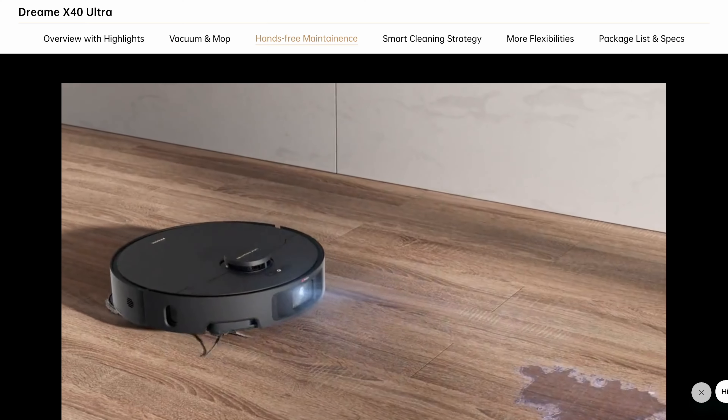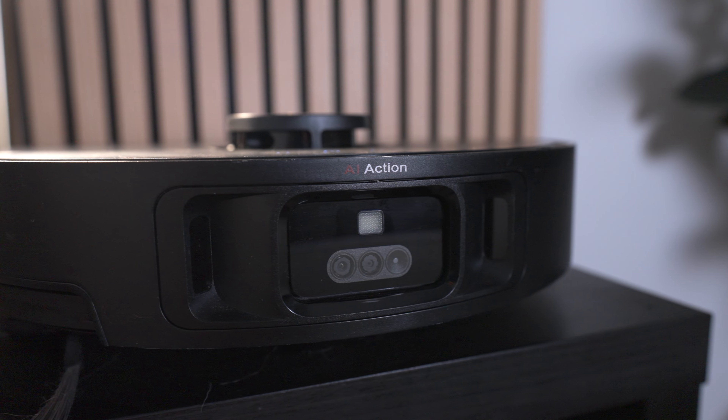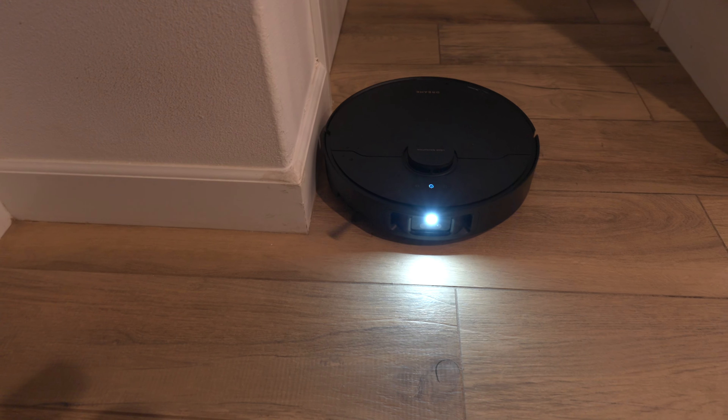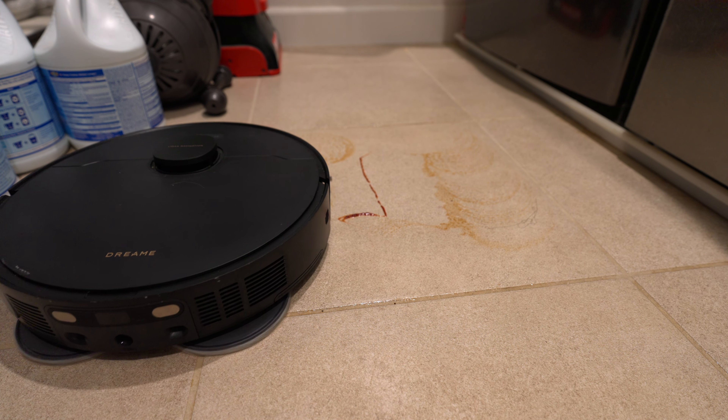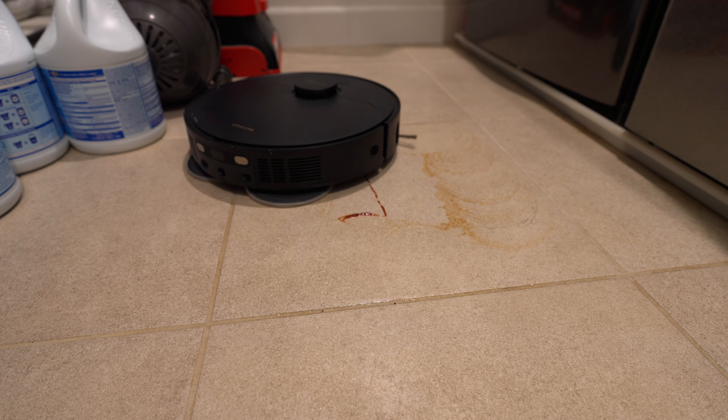The beauty with the X40 is it's supposed to be smarter than the previous generation. The X30, L20 Ultra, and even the X40 all have a camera and LED light to help the robot see at night and recognize stuff with their AI recognition — and it does a great job. With the AI software, it can detect stains much better and automatically clean that area multiple times compared to the previous generation.